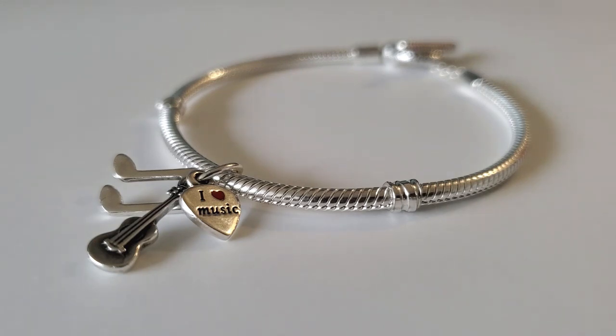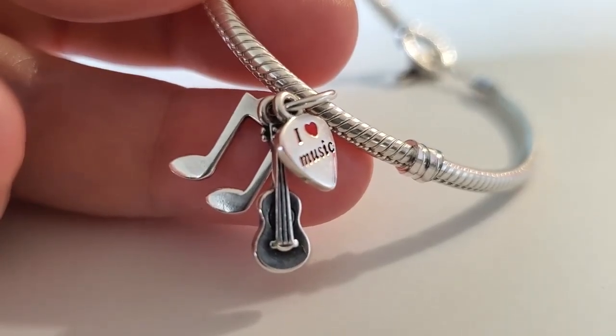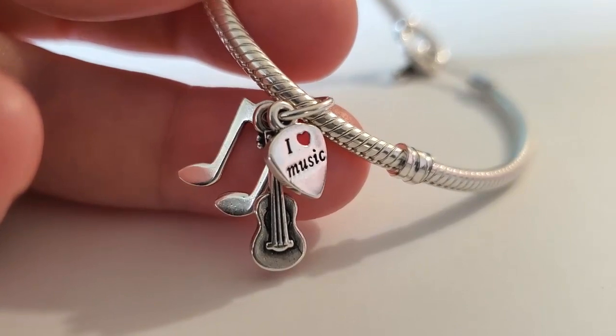The guitar was very oxidized, especially where you have the strings. With a few more cleanings it will come clean. This little piece was actually sold back in 2015 and did retail for $55 originally, so getting it free is a major score. Let's have a closer look.